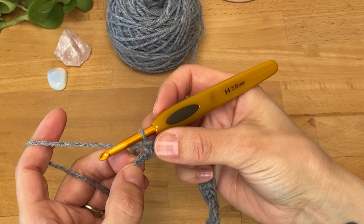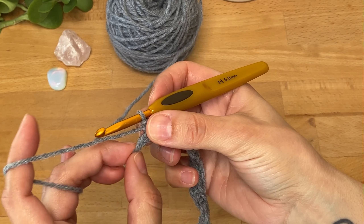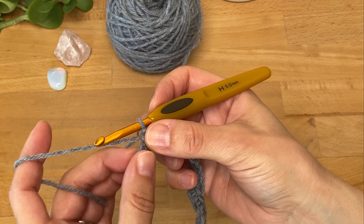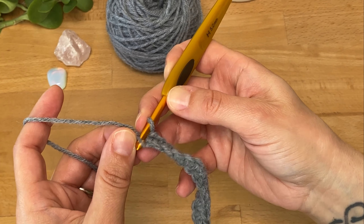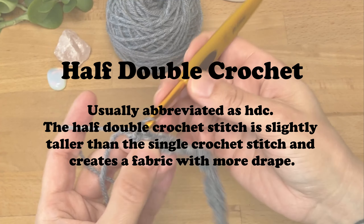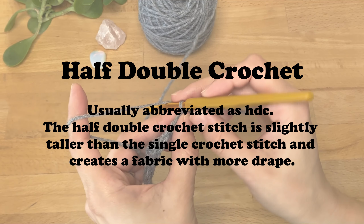At the end of the row, work your last single crochet in the last stitch, and be careful not to confuse the slip knot with a chain. I usually make my slip knots pretty tight so it's impossible to work a stitch into it, but it can happen, so just take note. I'm going to work my last single crochet into this last chain.